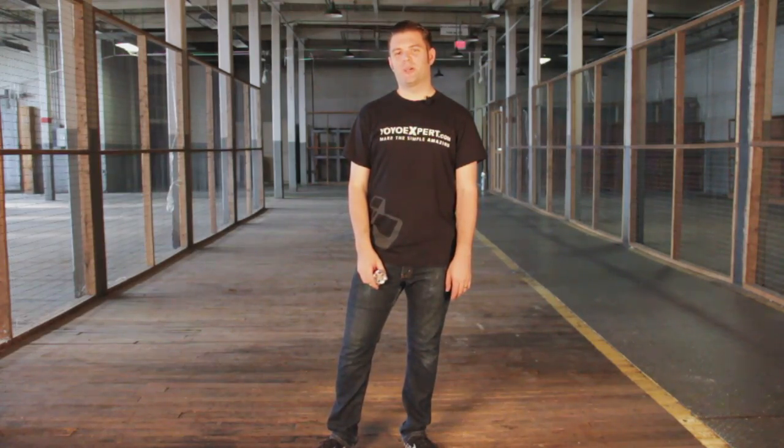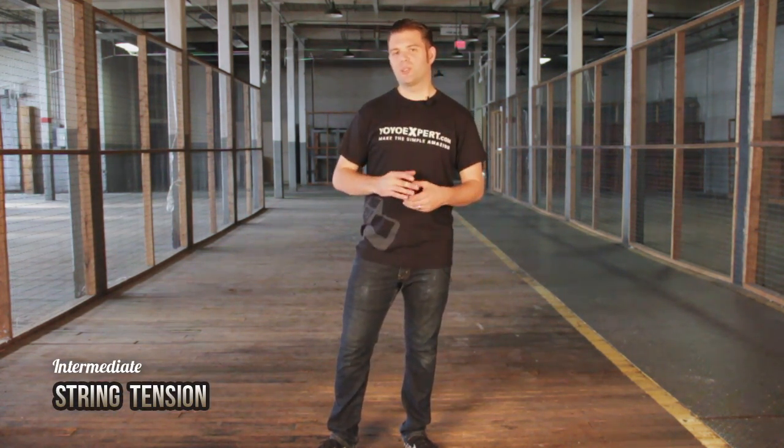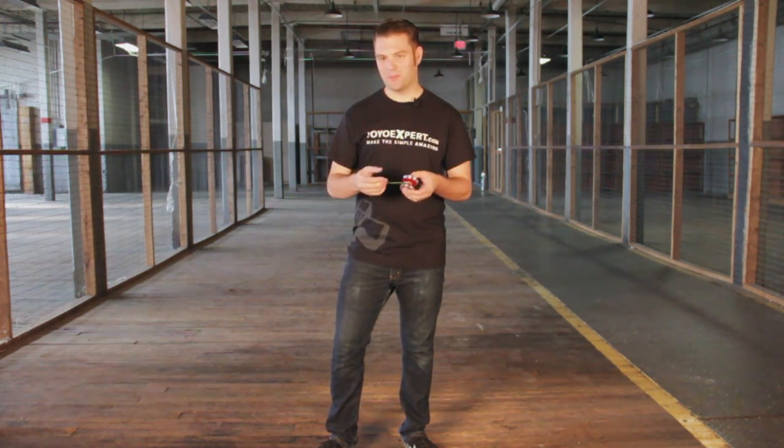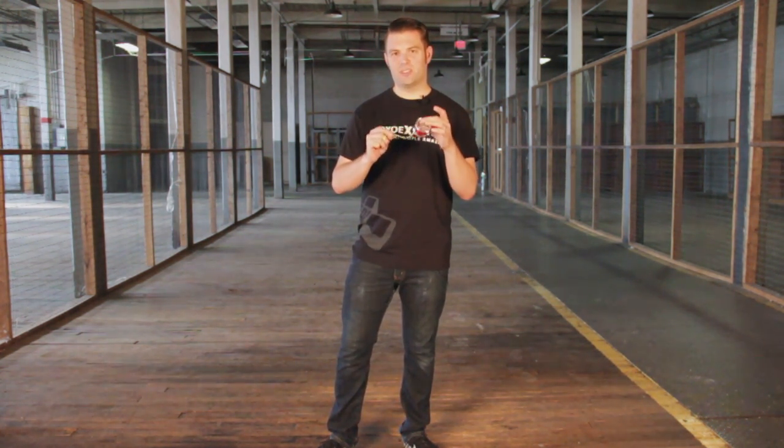Hey, I'm Andre Boulay for Yo-Yo Expert, and the next thing I want to talk to you about is string tension. As we're getting into string tricks, your string obviously becomes more important, and string tension is huge.